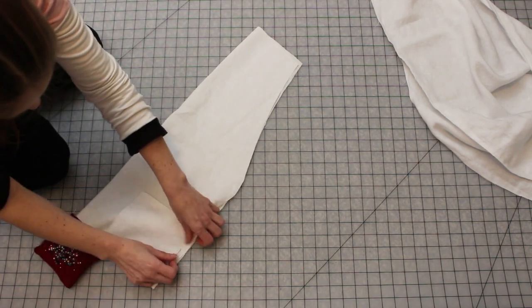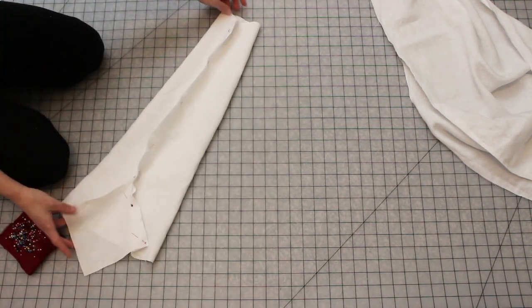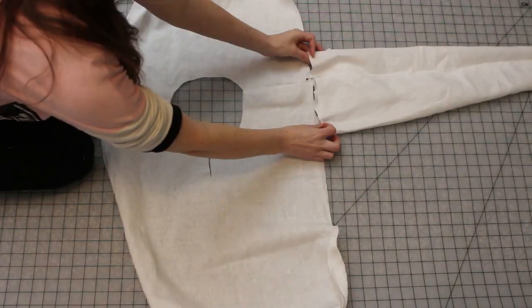The sleeve gussets are rectangles similar to what I used in my chemise or shift tutorial. With those sewn, I attached the sleeves to the body pieces, matching the shoulders to the center of each sleeve.